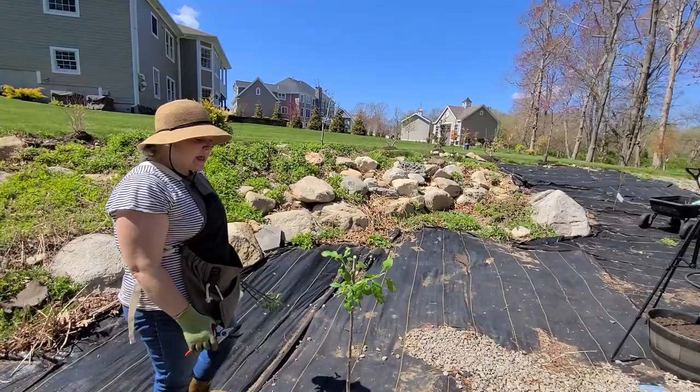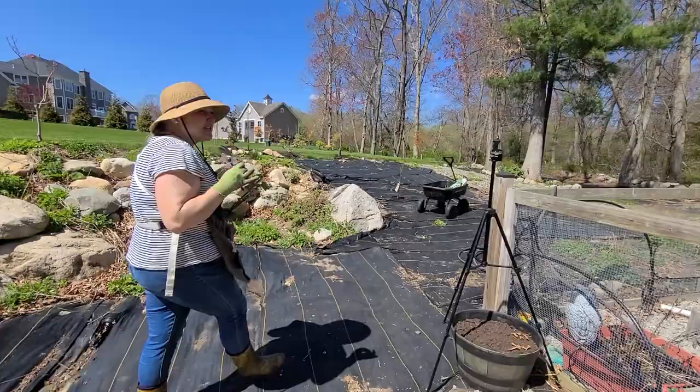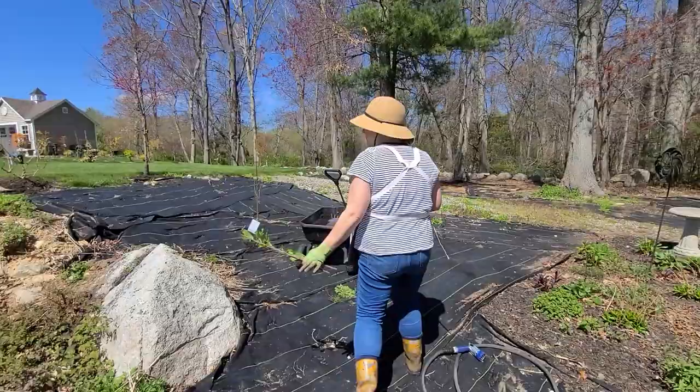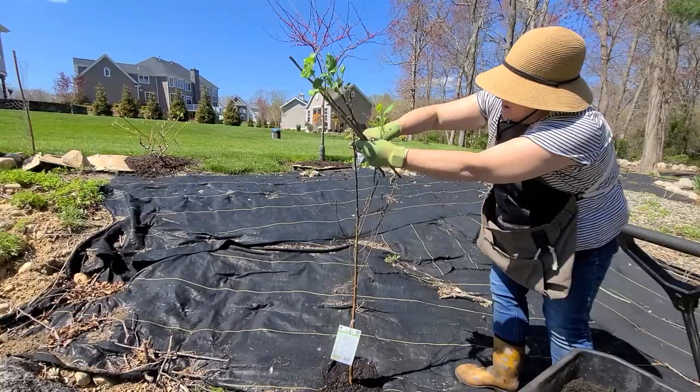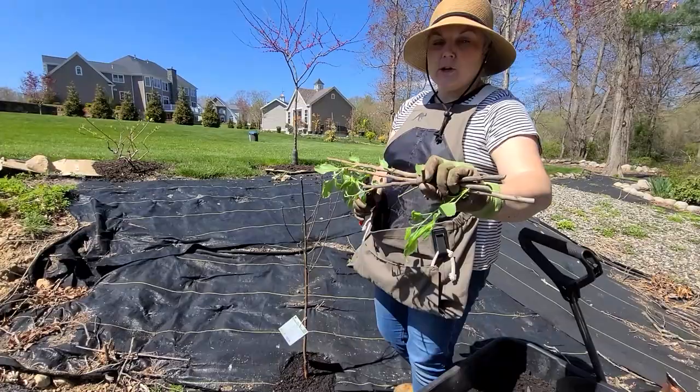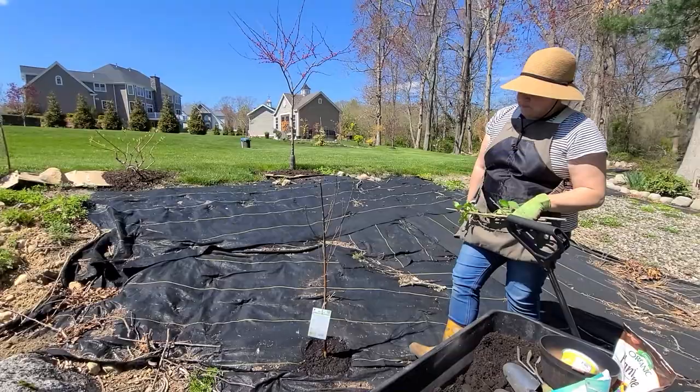And lastly we have a peach tree. The peach tree is showing the least sign of life, but according to the tag it blooms in July, so maybe it's just still dormant. Now that it's been soaking and is planted, it should break dormancy. I'm going to do the same here and take it down about a third. And it is green inside, so there certainly looks to be life — I think it's just a little bit slow to wake up.